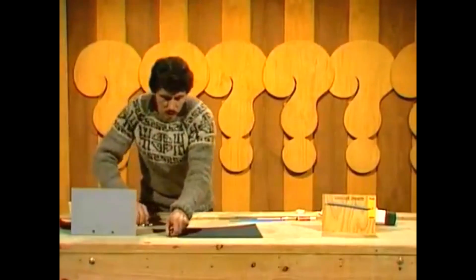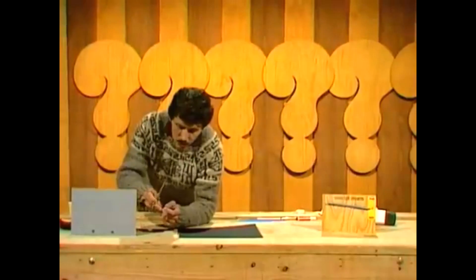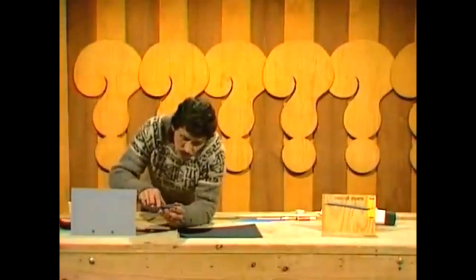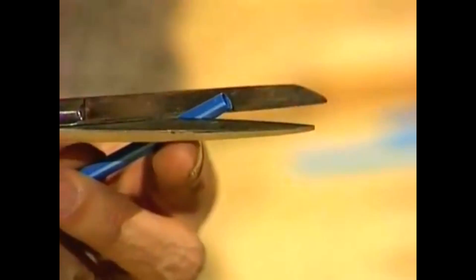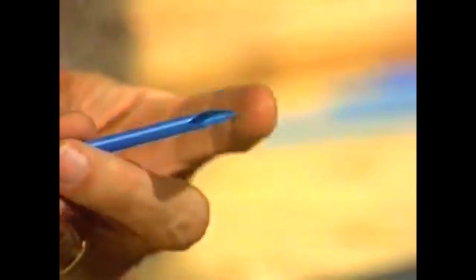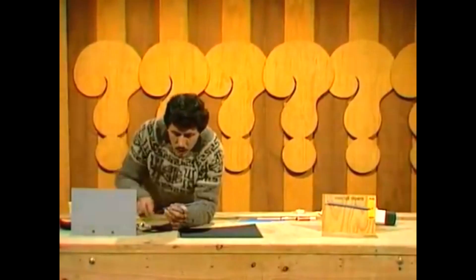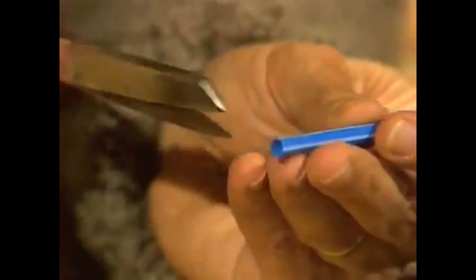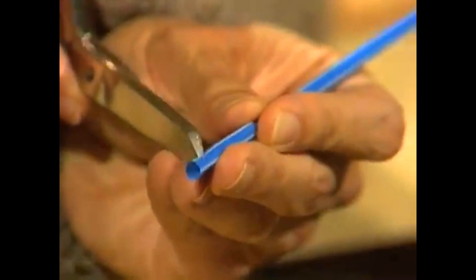Now the drinking straw is going to be the pointer. It's going to tell you what the weather's like by pointing to a particular part of the scale. First of all, you need to snip the end off the drinking straw, like so. That'll make a nice, sharp pointer. And right up the other end of the drinking straw, you make a little V-shaped cut, going about halfway through the straw.